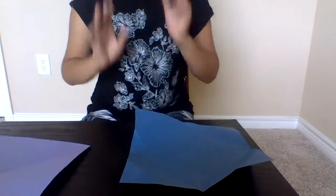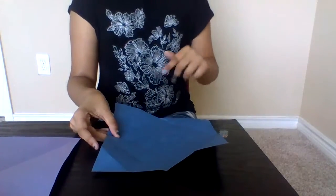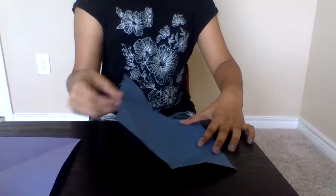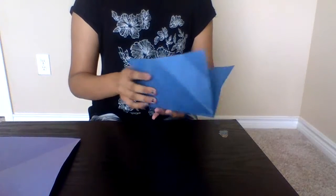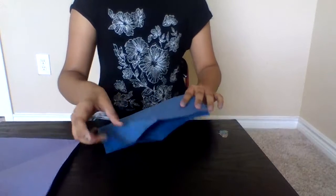So let's start with the blue color. For this one, you're going to have a square. Whenever you have a square, you're going to push it into a rectangle like a hot dog. Put it like this. And then after that, turn it around and do it the other side again — same thing to the other side.